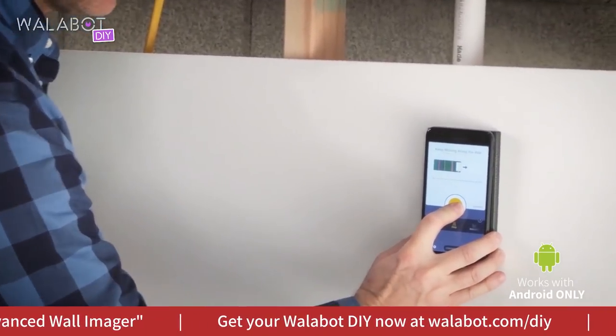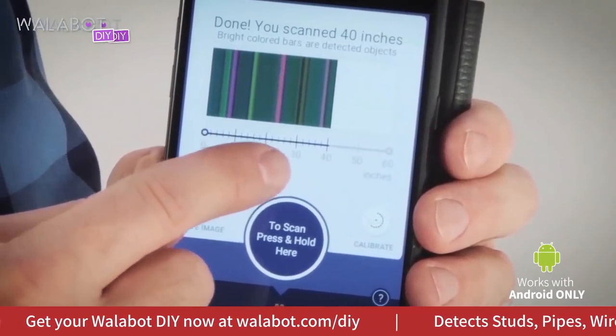Now that I've scanned the wall, I have a bigger picture of where my studs are. They're here, here, and here.